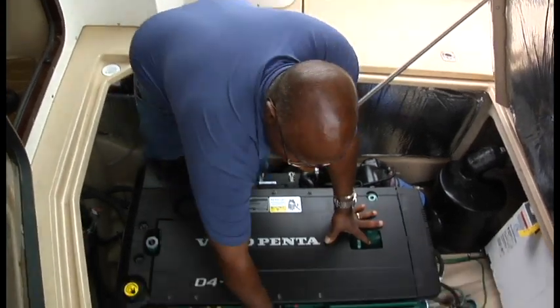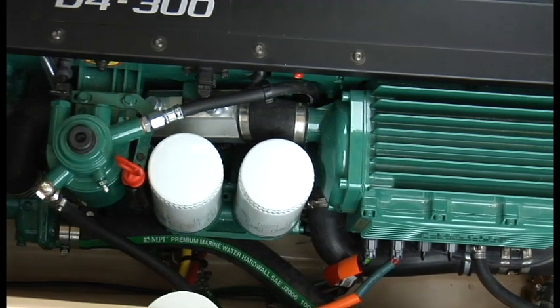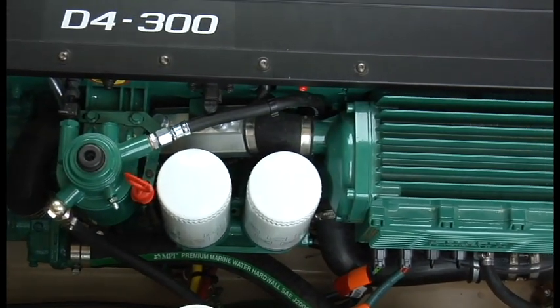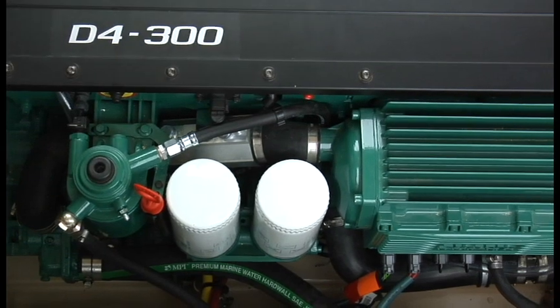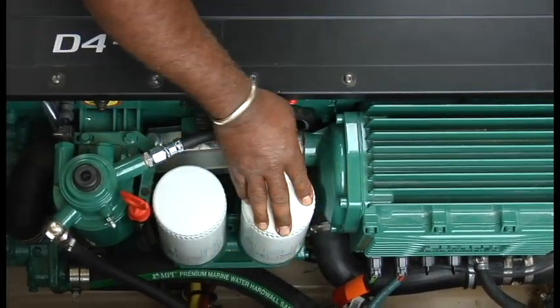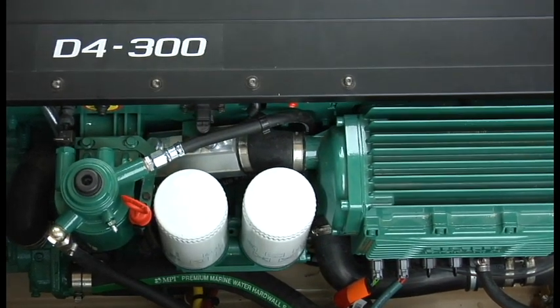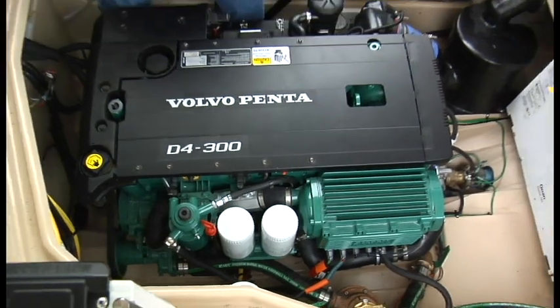Oil filters — there are two different oil filters on here. They look identical but there are two different numbers, two different filters; you can't mix and match them. One hole is larger than the other, and the nice thing about these filters is when you change them they don't hold the oil in them. So when you spin them off they're upside down and they will not dump oil into the bilge.